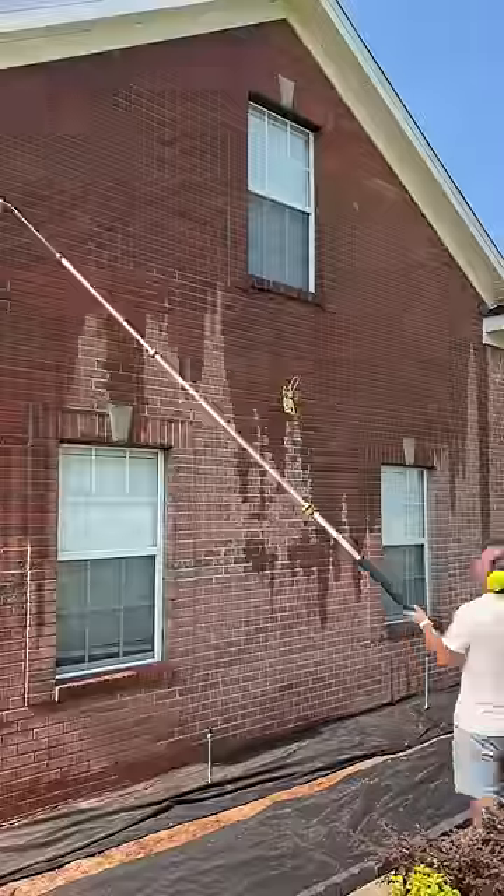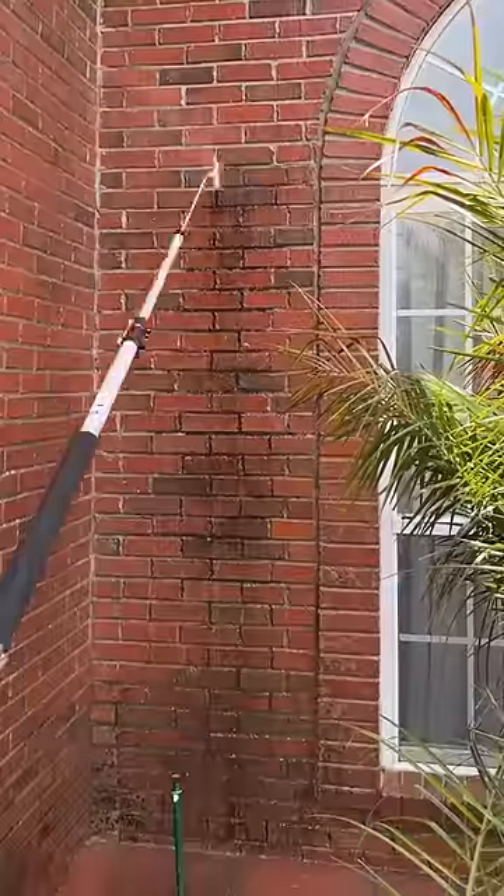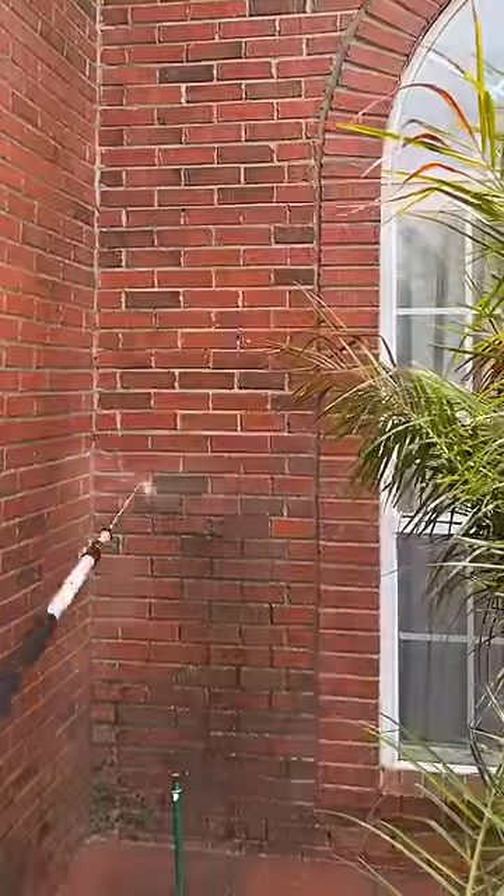With the weed rebellion quashed, I fired up my power washer and battled it and the house as I wrangled a 20-foot telescoping wand that felt like wrestling a king cobra hopped up on goofballs.